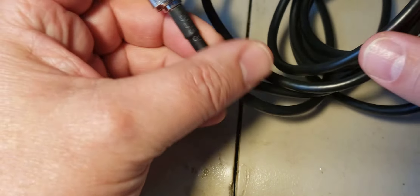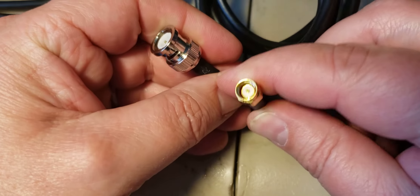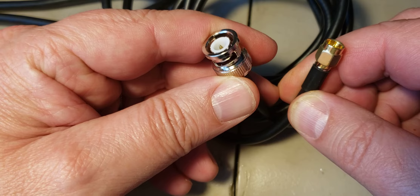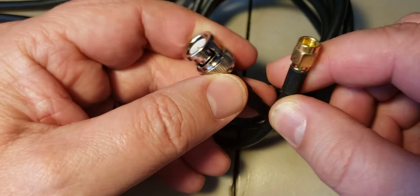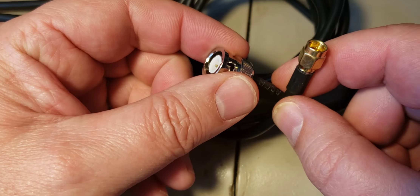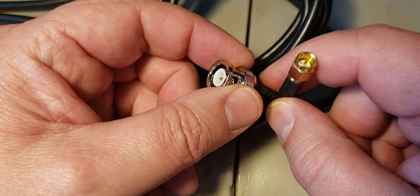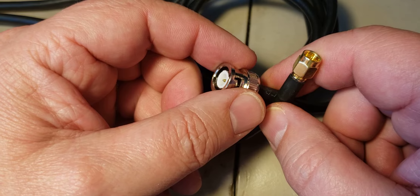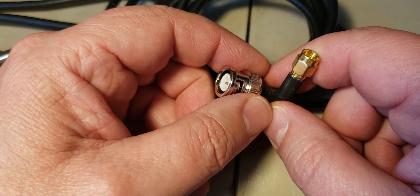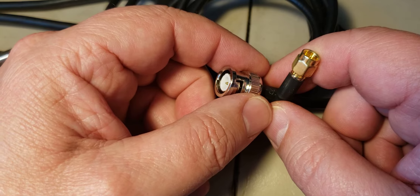This one is also great for those using an SDR: BNC to SMA. I can plug it into the antenna coupler — I actually have one in use right now because the other one is plugged into the SDRplay RSPdx. I can plug this one and put the SMA on the Airspy HF+ Discovery and properly compare them.